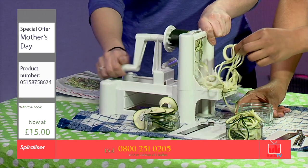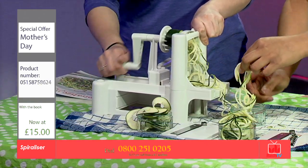So you just twist it like this — that's all you have to do. It's pretty easy, pretty simple and quick. That looks like spaghetti, doesn't it?